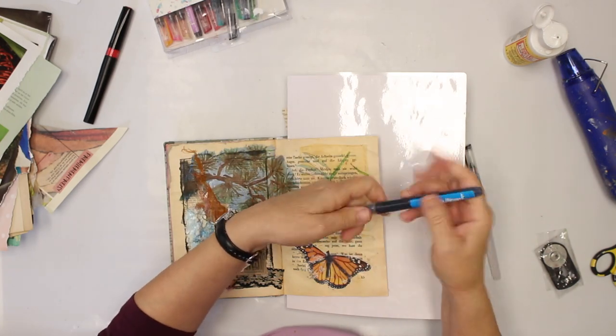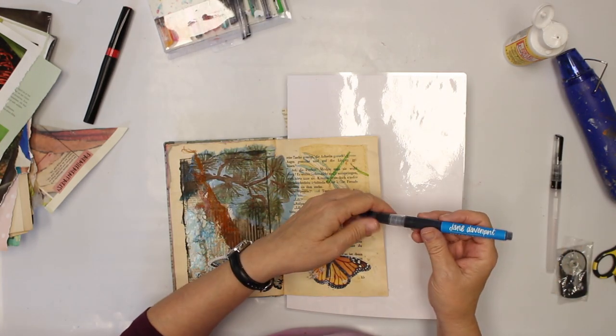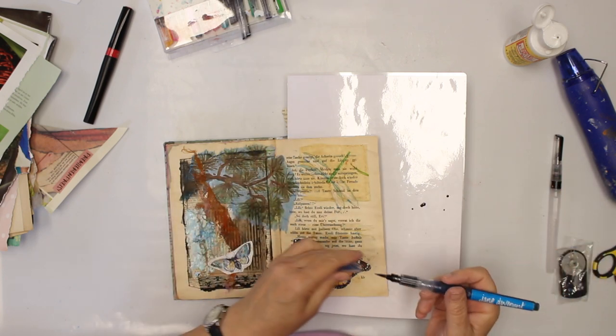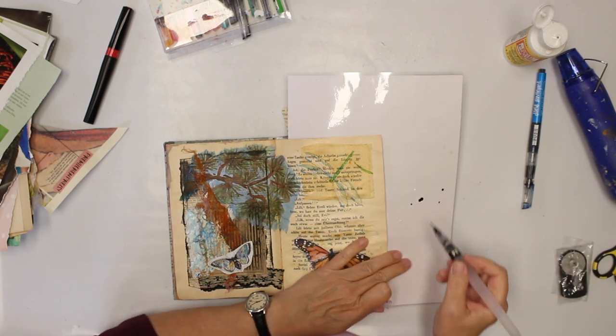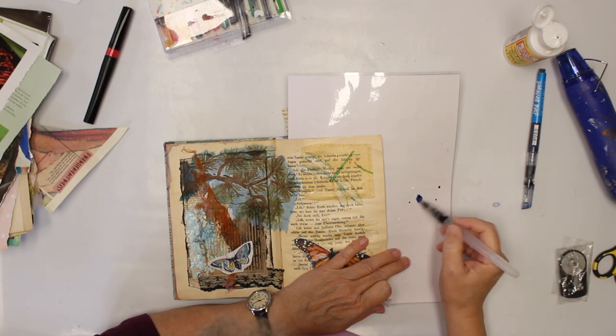I'm going to go in also with Jane Davenport Mermaid markers. They are water soluble — those water soluble ones. I just grab them and as usual they are very well saturated, and I just want a light layer, so I'm going to water it down with my water tank brush.